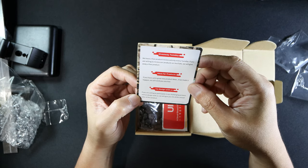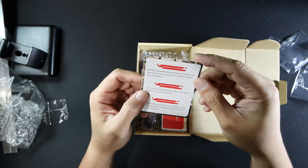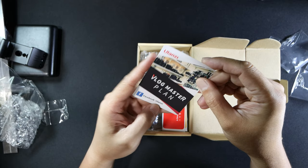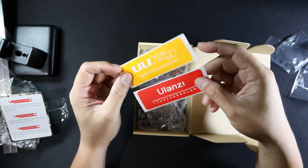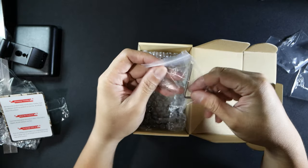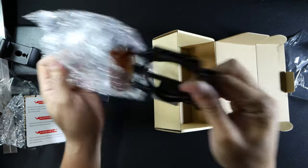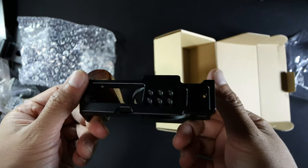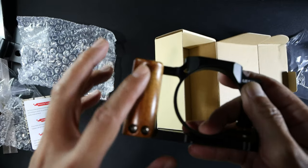They'll give you 5% of the annual sales of a product if you co-design with them. It's amazing how they involve the customer and incentivize the improvement of their products. We have an Ulanzi sticker and a U-Rig sticker for the fanboys, and of course, the cage itself. It's nicely built.